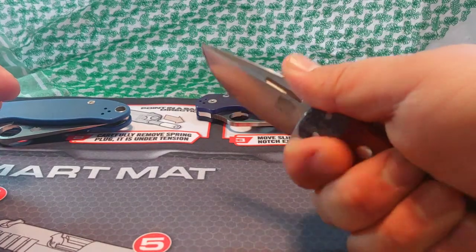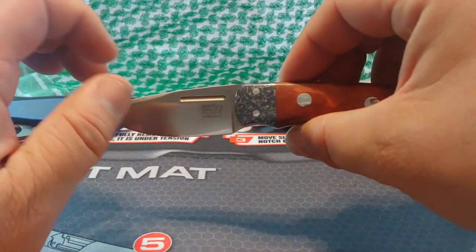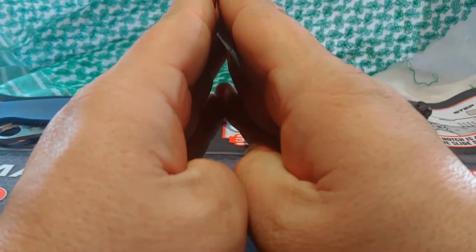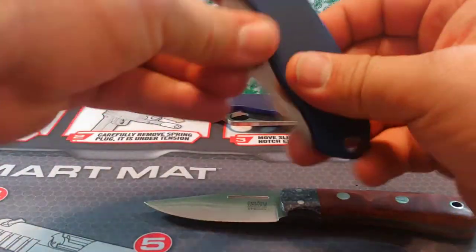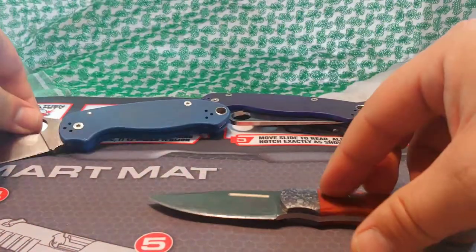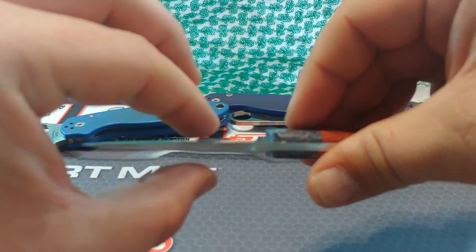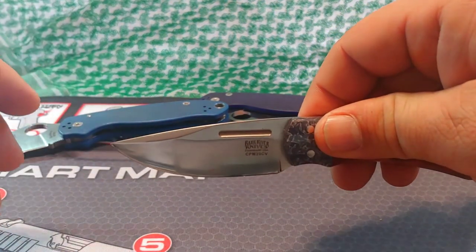That grip is comfortable. If any of you are familiar with convex grinds — a convex grind is kind of described as an apple seed shape. It's just a rounded apple seed shape down to the edge, unlike the Para which is a flat grind with flat sides all the way up and a V bevel at the bottom. This is just an apple seed shape — it goes from thick and kind of tapers down to a point, almost like a football shape. There's really no V bevel to speak of on this knife.